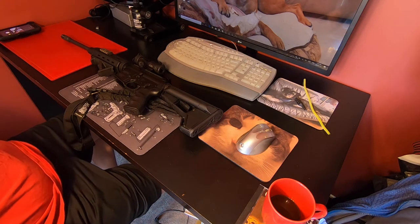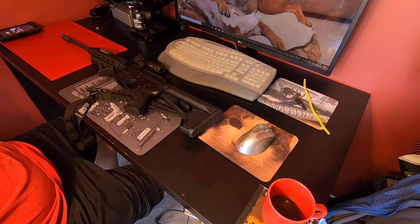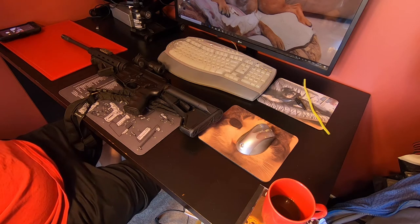Welcome back to the channel. Backdoor Tactical coming at you with a tabletop review of the DPMS Oracle — this is the optics-ready carbine. As you can see, it's kitted out with some Magpul parts, so I'm going to walk you through what I did, what it cost, and how the upgrades make it a bit more functional.